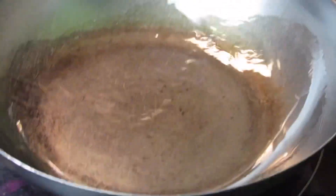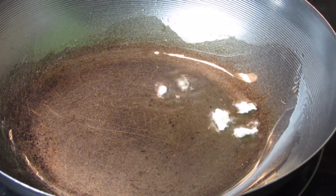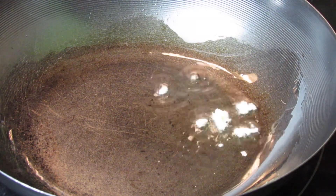I'm going to scramble the tofu. To a pot I added some oil, and once it's heated properly I went ahead and added the tofu, and I'm just using my hands to break it apart.